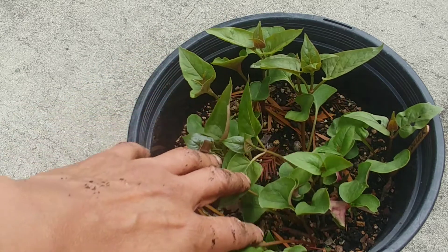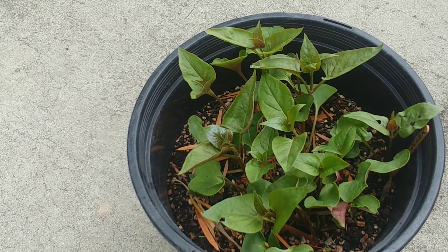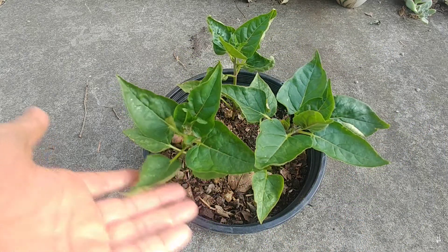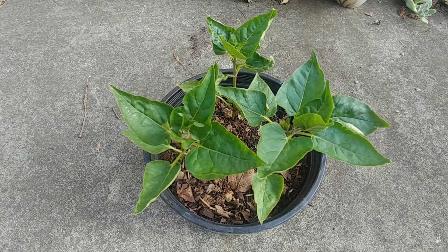They now have three to four leaves on each plant and are three to four inches tall, so it's time to transplant them. Here are the three remaining four o'clock plants in the container where we originally planted the seeds, and they are growing very nicely.